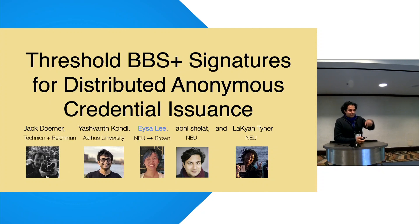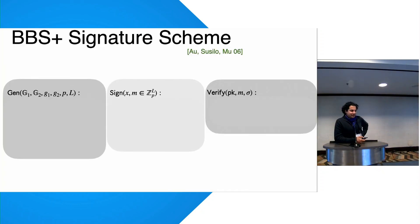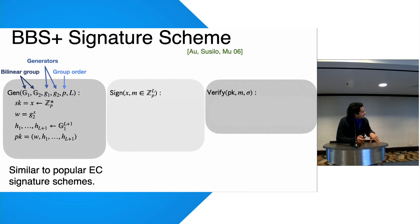Let's start with the title: Threshold BBS Signatures. What is a BBS signature? It is a scheme designed by Boneh, Boyen, and Shacham in 2006. It starts like any other elliptic curve signature scheme — a secret key where X is chosen from Z_p, and the public key is basically G to the X with a few other group elements, similar to ECDSA, EdDSA, Schnorr, etc.